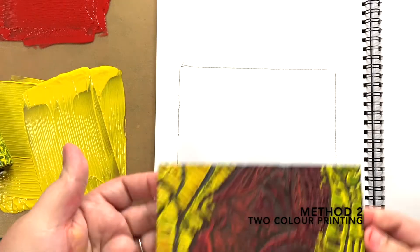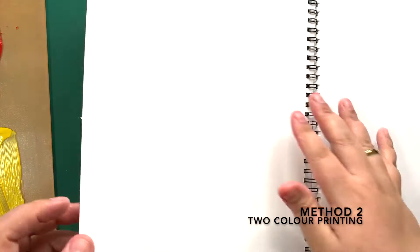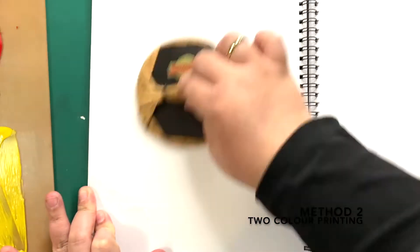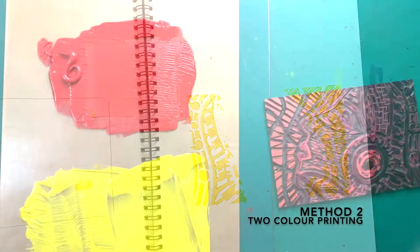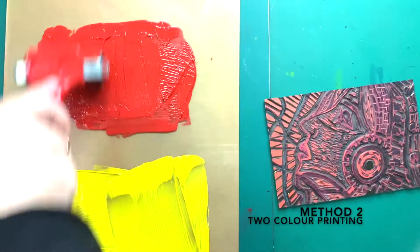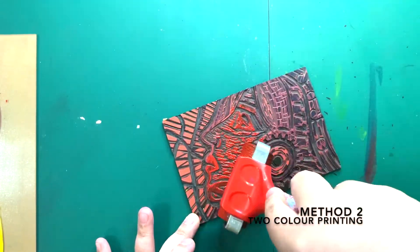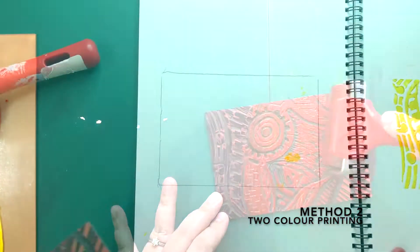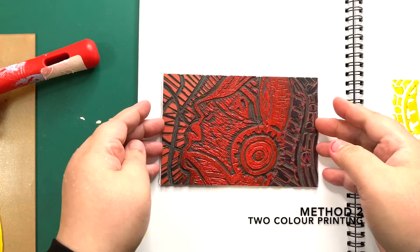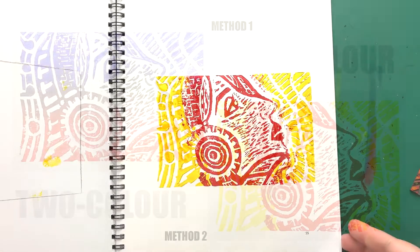Place the lino facing up in the box drawn. Turn the opposite page. Rub with barren. Now you have the first color print. I'm going to do the next color on the same print — I'm using red. Now, I'm going to roll the ink on the areas I want it to be red only. Place the lino within the box. Turn the page. Rub with barren. There you go — another method for 2 color printing.